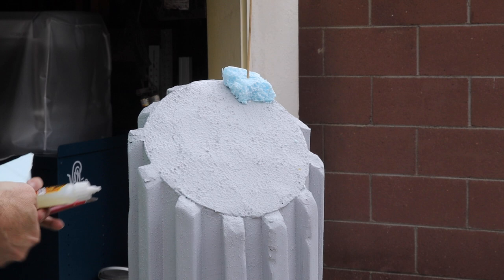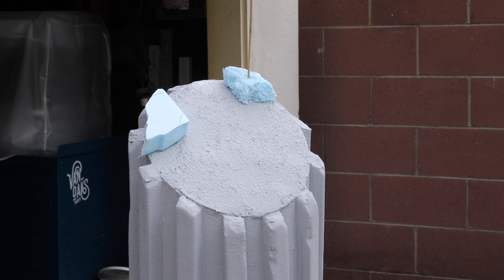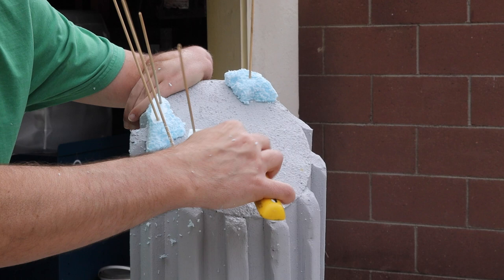While I waited for the Drylock to cure, I had a conversation with Mrs. Van Oaks, who suggested the addition of some broken chunks of stone on top of the pillar, since it wouldn't have broken off at a perfectly flat 45-degree angle naturally. So I grabbed some offcuts of foam and broke them into pieces before gluing them to the top, followed by some sculpting with an X-Acto knife and a rasp.